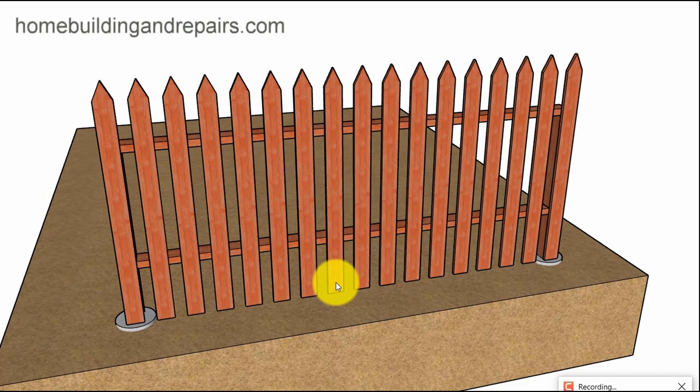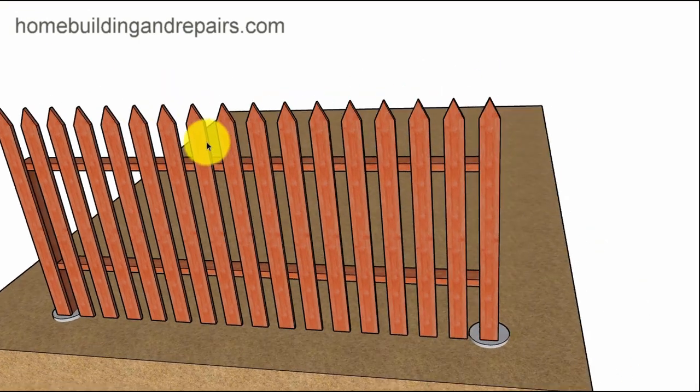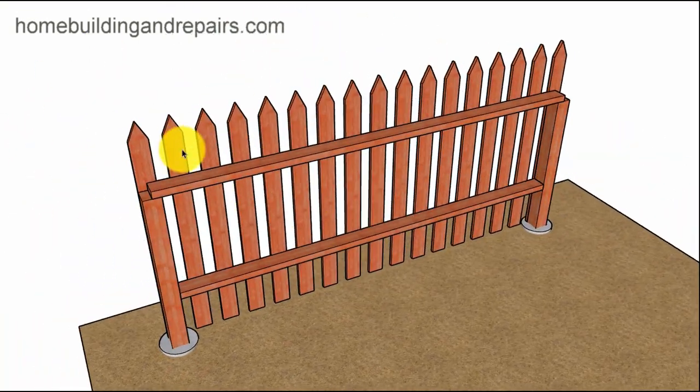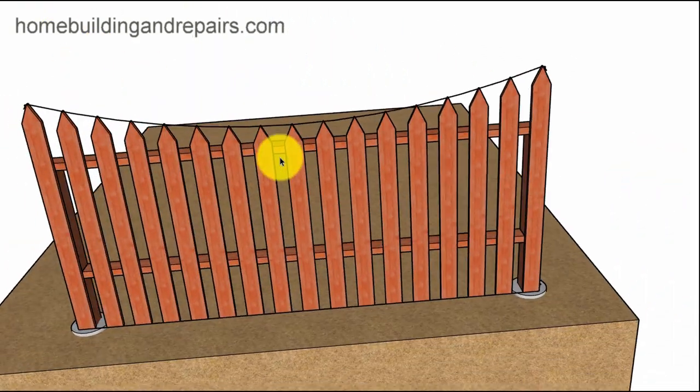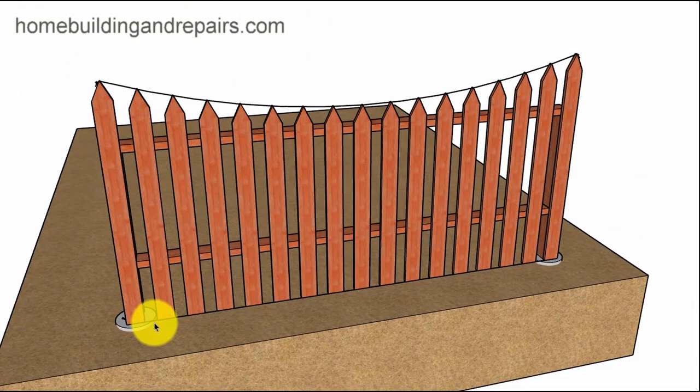Here is another helpful video for those of you who are not going to be building a straight picket fence like this, but maybe one with a curve in it. This video was a request by one of the viewers. I have another video out there — I'll put a link in the video description box.